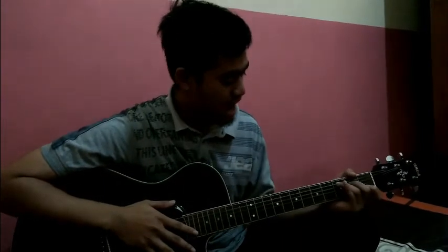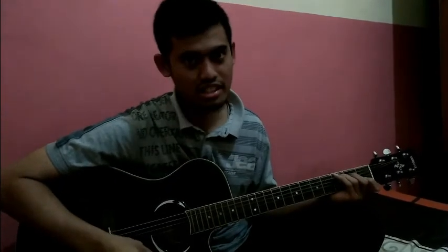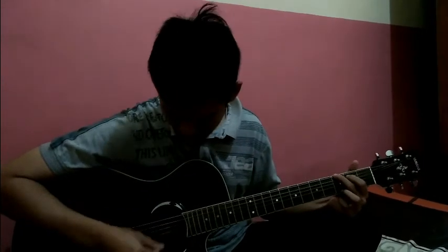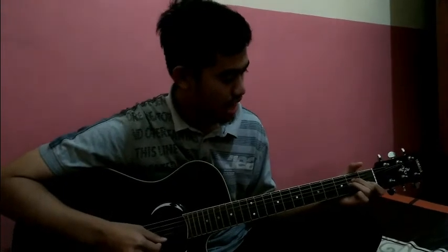The first chord is a C chord — you can look at my finger, and you can listen carefully to this tone. This is a C chord, and then this is a G chord.